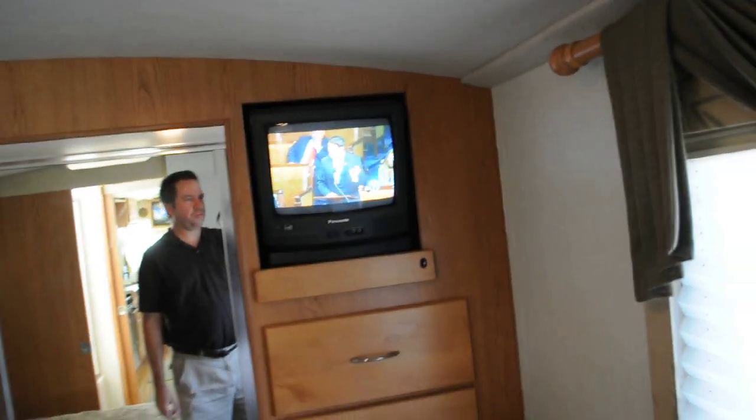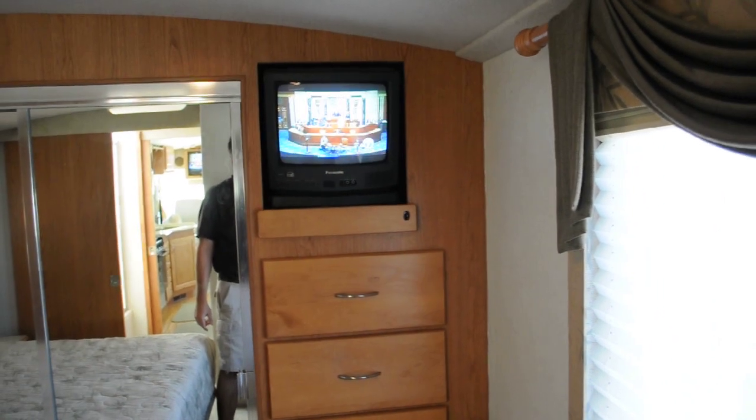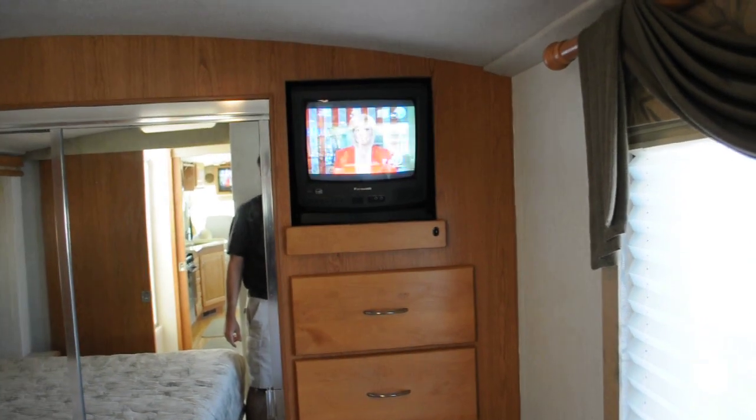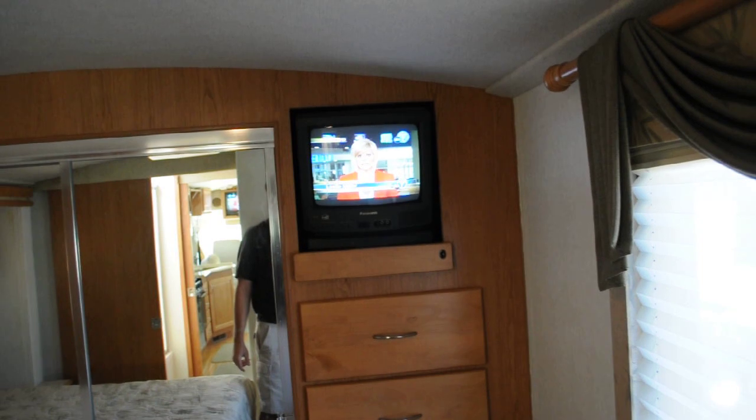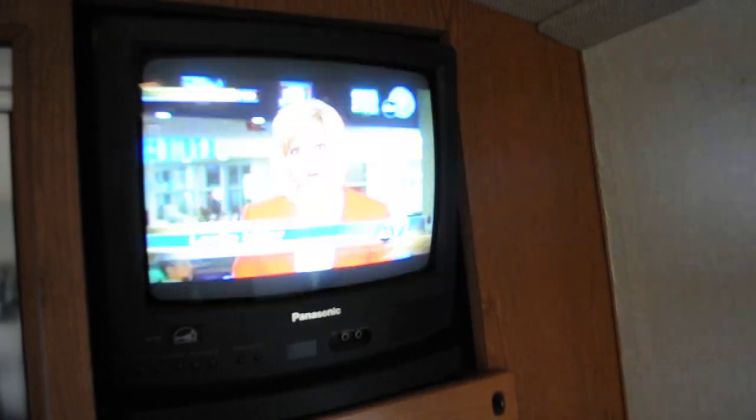Continuing with the walkthrough, this is the rear bedroom and restroom walkthrough. That TV pulls out and swivels. It's getting over-the-air digital channels with a digital tuner — crystal clear picture, no static.